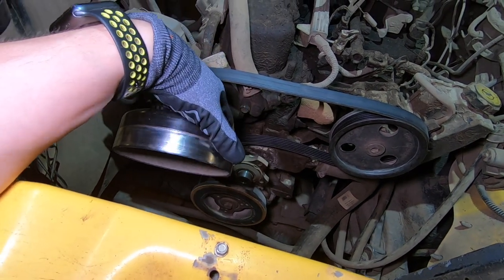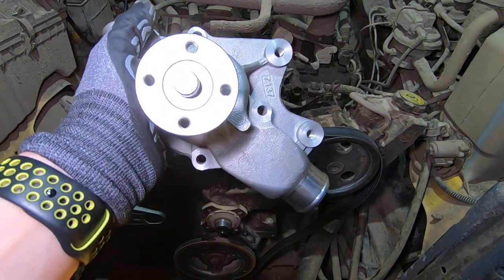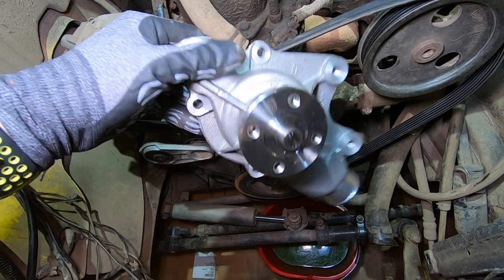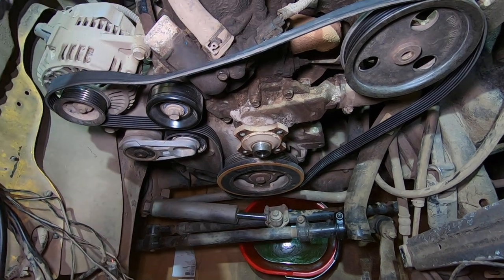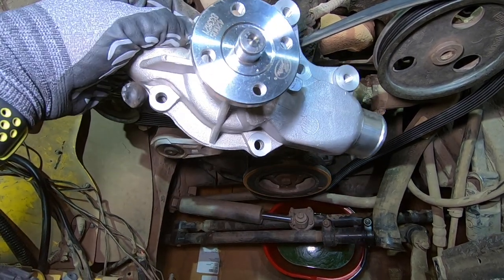Now we're going to unscrew the water pump and thermostat housing and then we'll replace both of those. But if you guys are wondering why it took so long to get this video out - I got the wrong water pump. The pulleys are completely different, the mounting is a different size, it doesn't have the thread for my fan, and it doesn't have the same bolt pattern. Lucky me, I get to wait for another water pump. It is what it is - I guess I wasn't meant to take the Jeep out this weekend. I'll see you guys tomorrow.